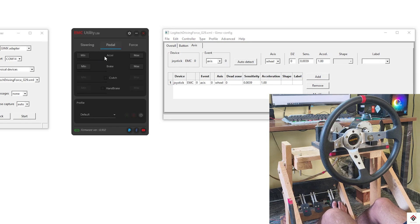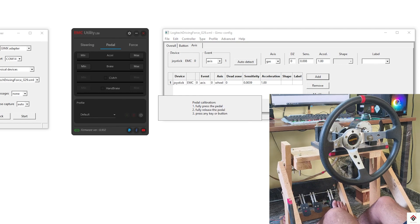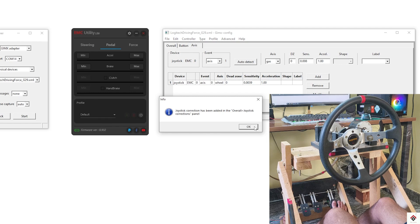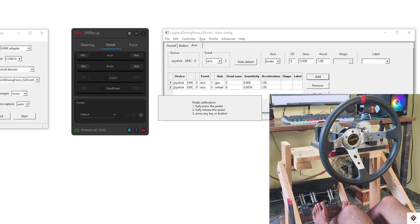Moving on to the pedals — click on Auto Detect and start moving the accelerator pedal. This is detected as axis one. Assign this to gas and click Add. A calibration popup appears — move your pedal to the minimum and maximum position, then press any button on the keyboard and click OK. Similarly for the brake axis, click Auto Detect — this is axis two — assign it to brake, click Add, and calibrate the min and max position.